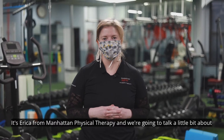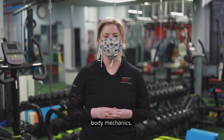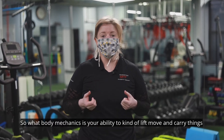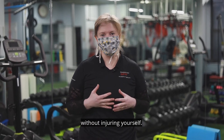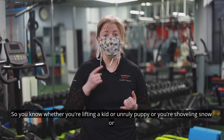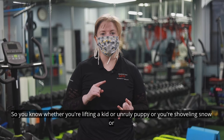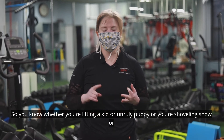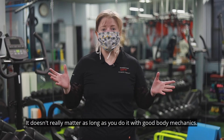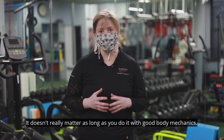It's Erica from Manhattan Physical Therapy, and we're going to talk about body mechanics. Body mechanics is your ability to lift, move, and carry things without injuring yourself. Whether it's lifting a kid, an unruly puppy, shoveling snow, or burying a body — it doesn't really matter, as long as you do it with good body mechanics.